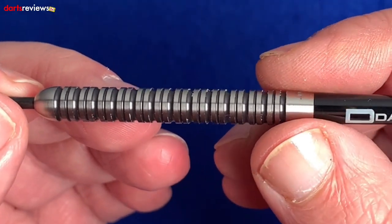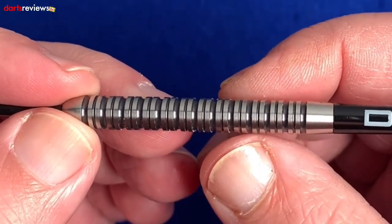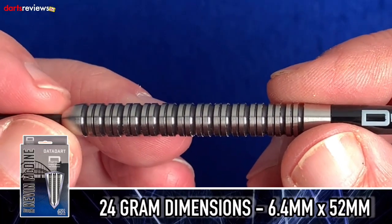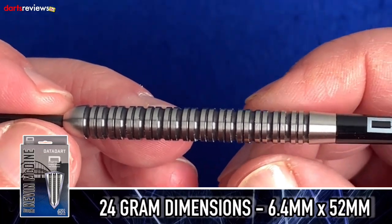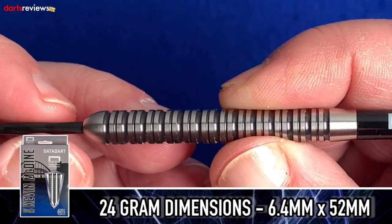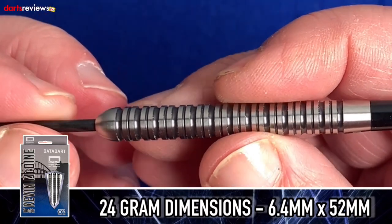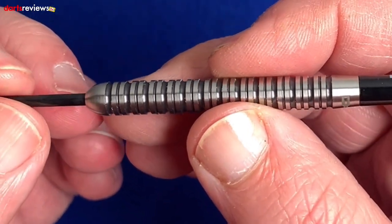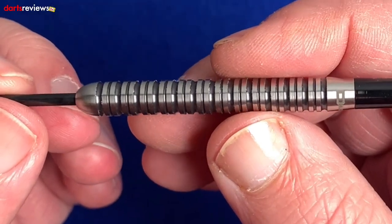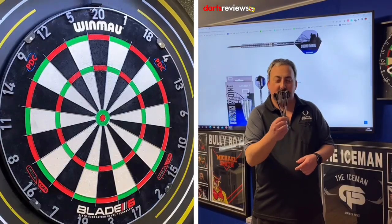I'm going to take these over to the board and have a throw to see how we get on. These particular ones are 24 gram, 52 millimeters long — a really decent length — and 6.4 millimeters wide, so a little bit wider than some darts. I think that's a really good width for 24 gram as you're getting that extra bit of weight.